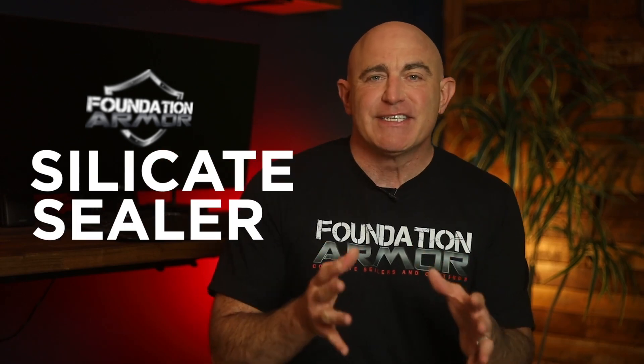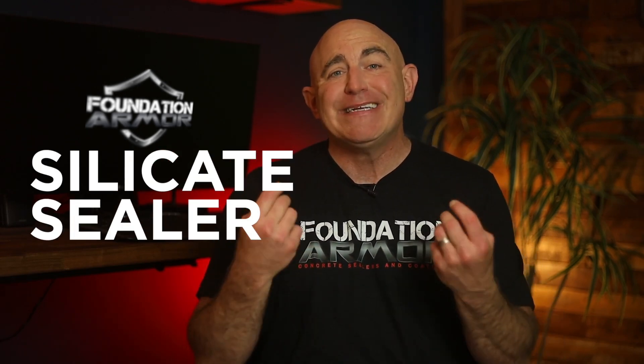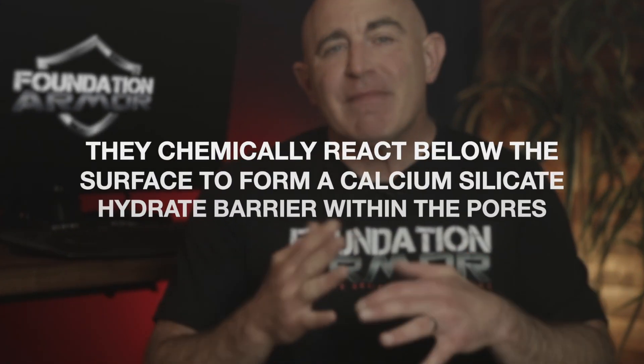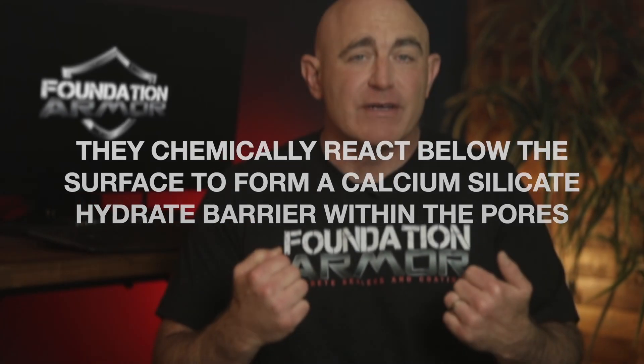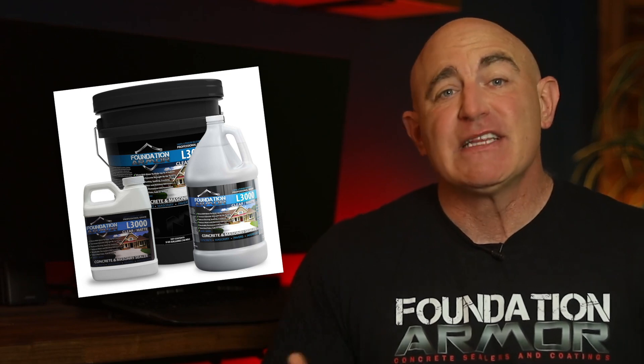Next are silicate sealers, also known as concrete densifiers. They chemically react below the surface to form a calcium silicate hydrate barrier within the pores, helping to increase the strength and density of the concrete by up to 45%. Foundation Armor manufactures two types: the Armor S2000WB, which is a sodium silicate sealer, and the Armor L3000WB, which is a lithium silicate.